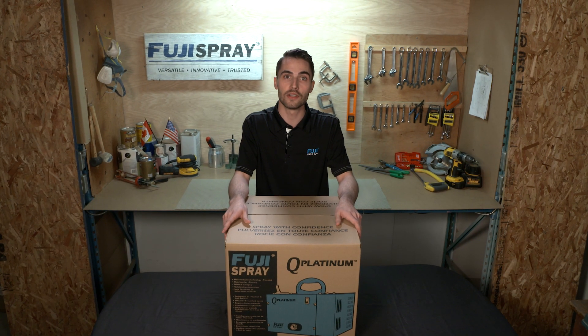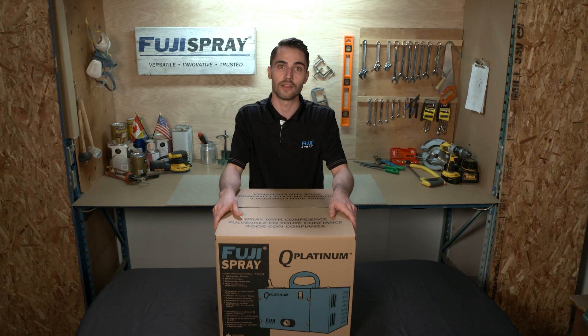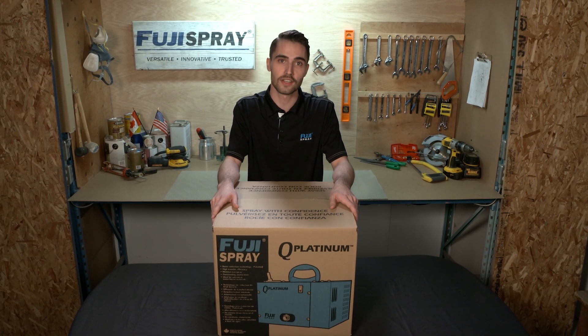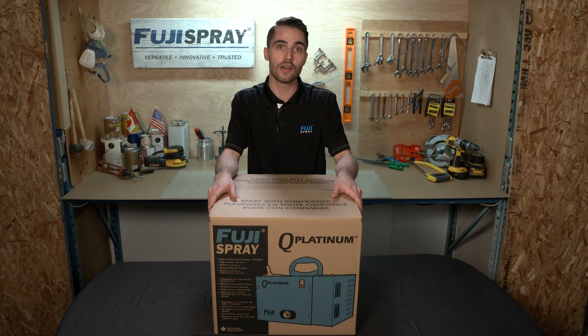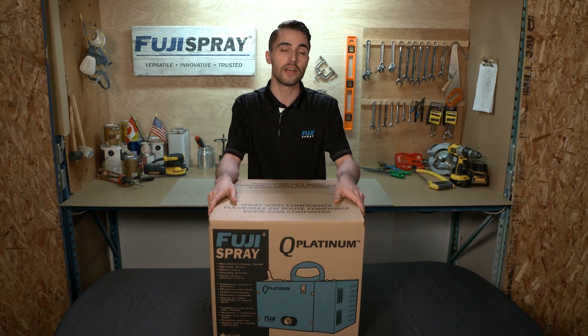Hi everyone, my name is Jim and I'm the director of sales here at Fuji Spray. I just wanted to say thank you for purchasing an HVLP spray system. Today we're going to be doing a what's in the box video featuring Fuji's Q Platinum series.